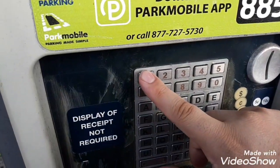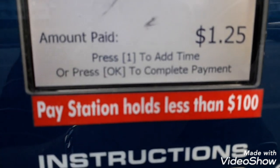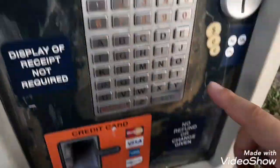I'm going to put in two dollars — that should be more than enough — and then press okay.